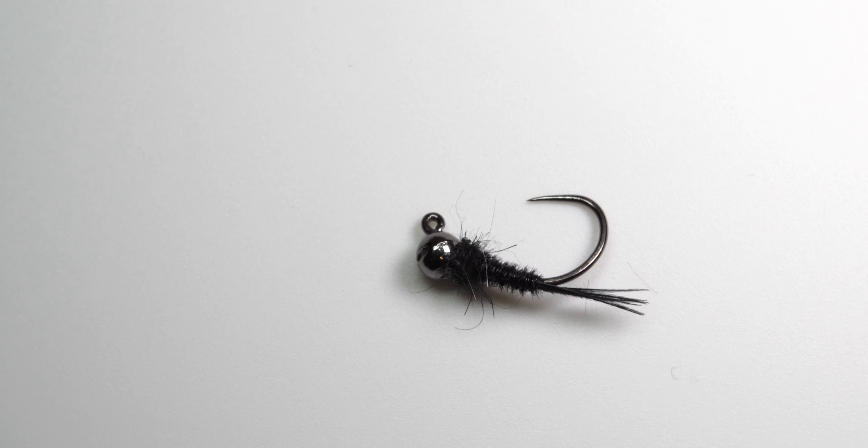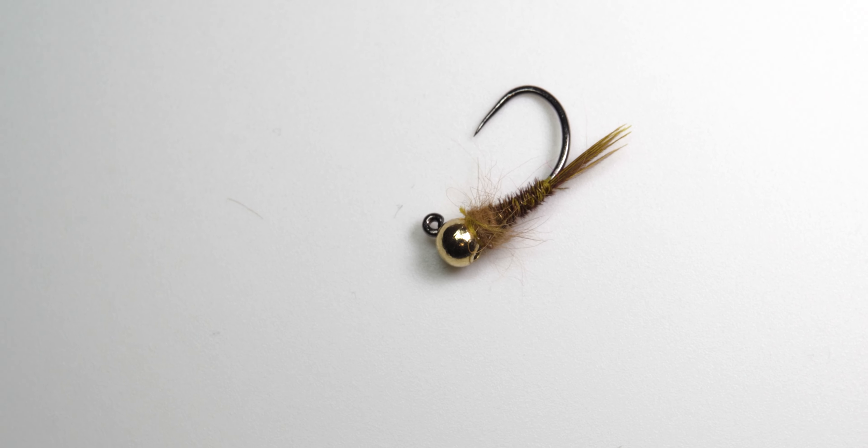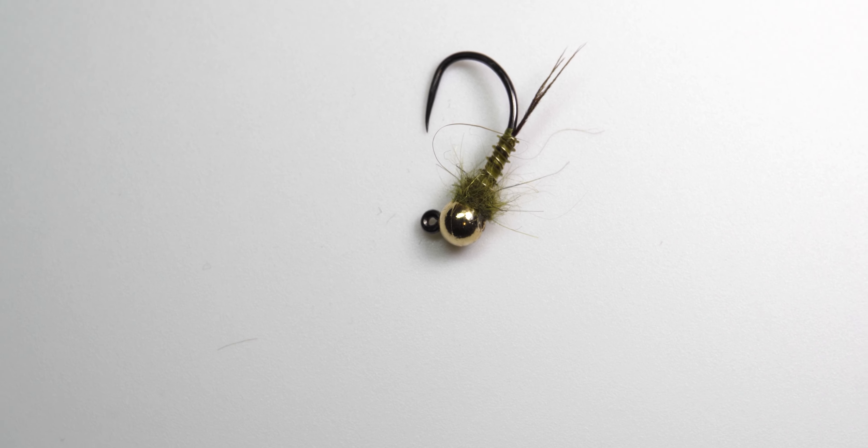I mainly tie this fly in size 10, and I like to tie a few different variations: an all black for little black stoneflies, a golden stonefly version, and an olive version. But this reddish brown version is the one I find myself using the most and has been the most productive for me.